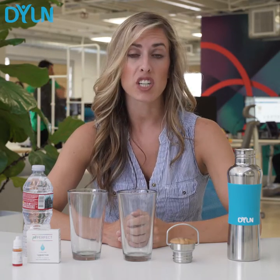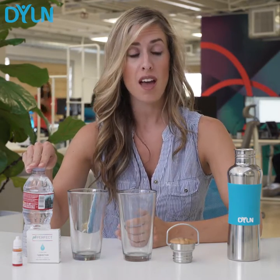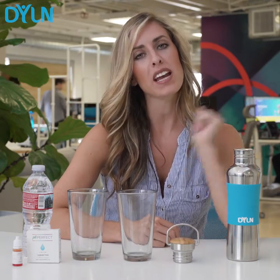I'm going to conduct a pH test using a regular bottle of water and the Dillon. This thing is so cool, you guys. It changes regular water into alkaline water on the go. So, let's begin.